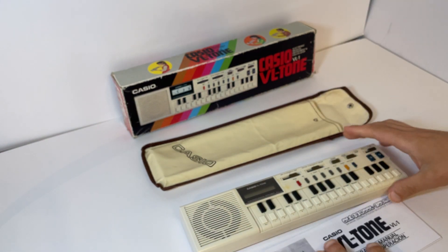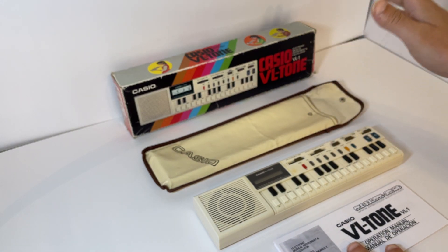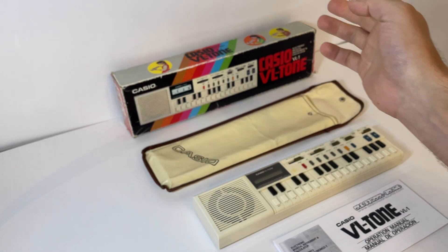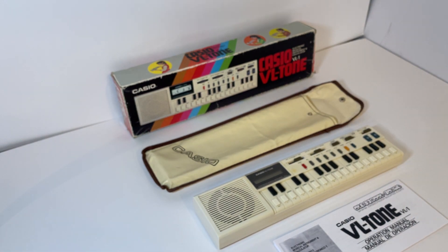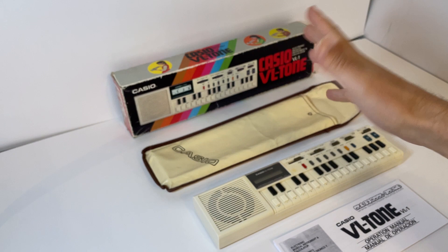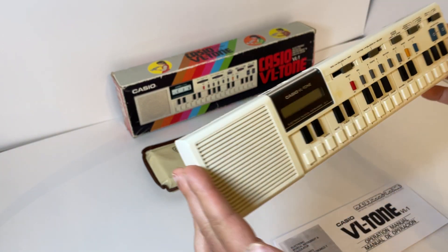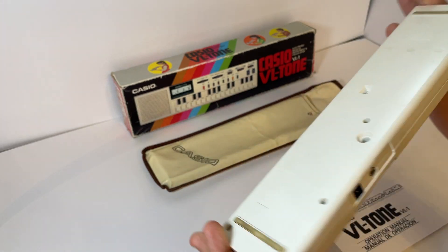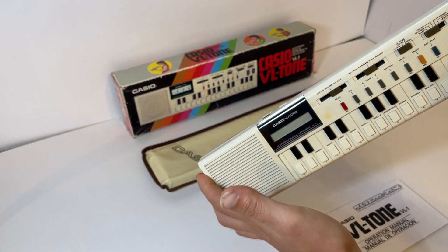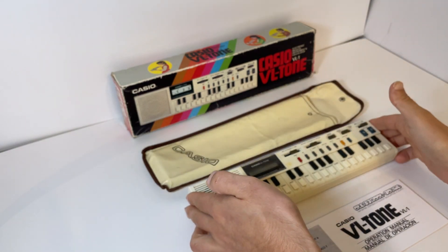So that is the Casio VL Tone VL-1 - 1979, first commercially produced synthesizer. The box just reinforced on the hinge, other than that quite nice. The carry case, the unit with everything tested as far as you've seen in that video - I can't test infinite amounts of options and possibilities, but it seems pretty good to me.